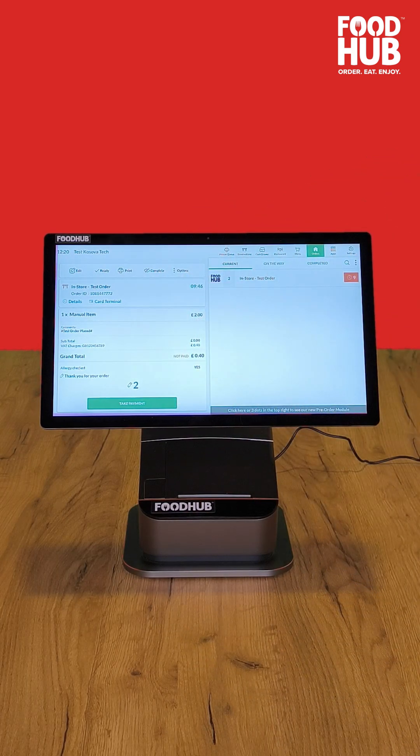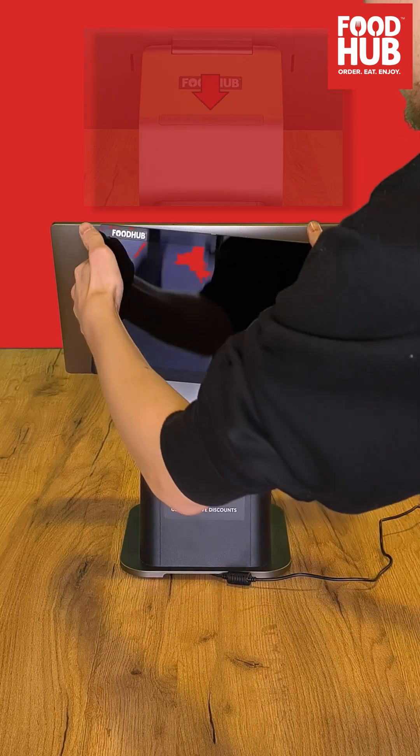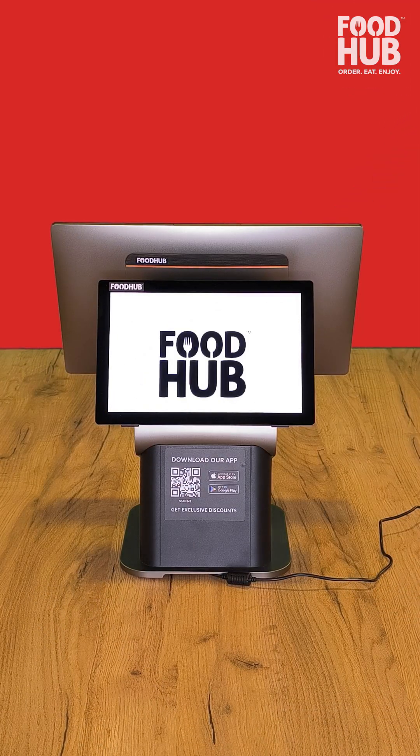Finally, we are going to install the customer display. Take the small screen and insert it into the small slit on the back of the main screen. Press down until the screen clicks in place.